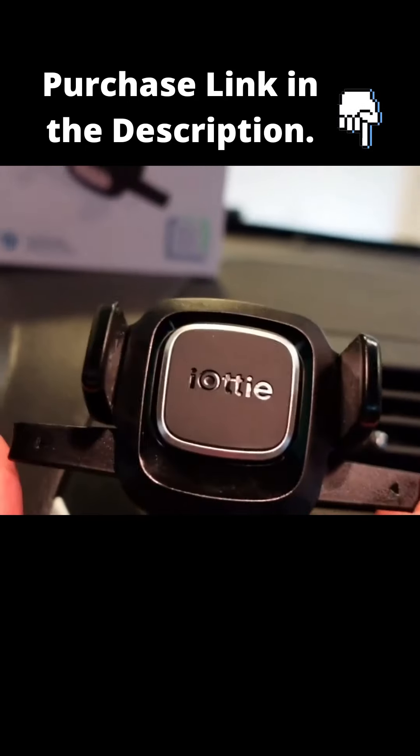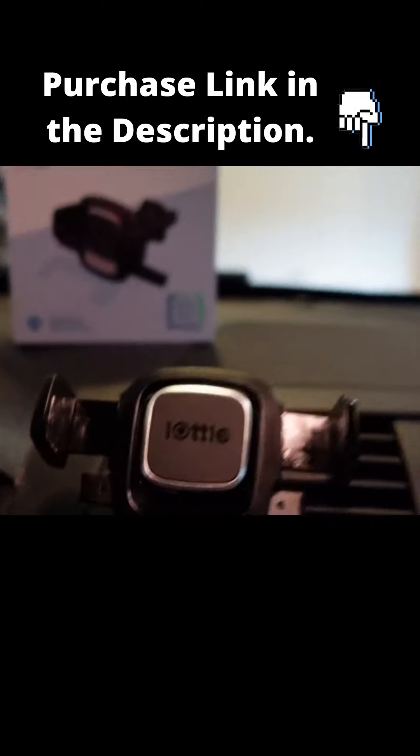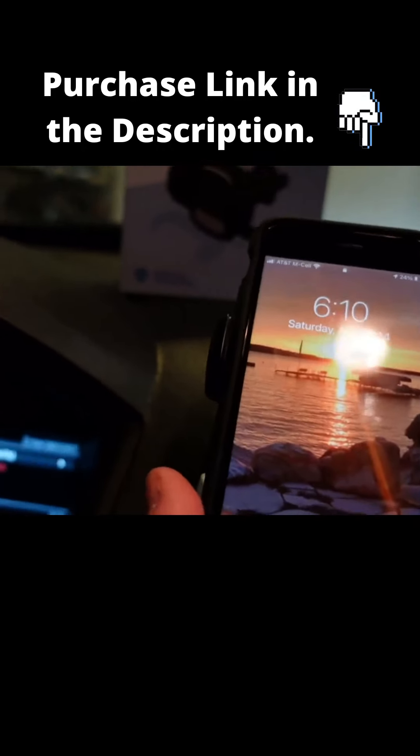You can see how this mounts and how easy it is to move around. If you want to make it landscape, you're basically gonna want to squeeze the sides like this and it'll open up — pretty cool, right?